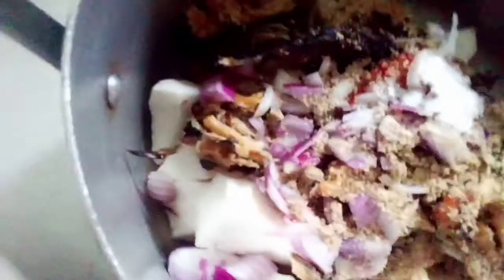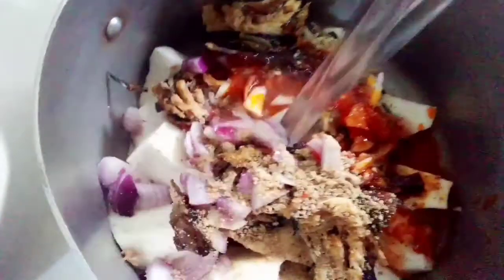Now add onion. Put your seasoning — that's one. Now add a little salt. Then this red oil — that is palm oil. Now add a little oil. Now put in water and put it on the fire.